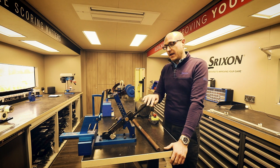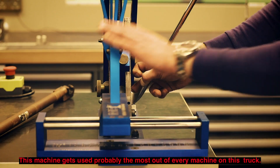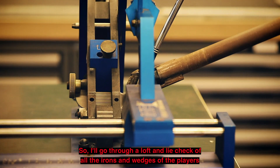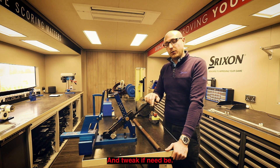This is our bending machine — this machine gets probably the most use out of every machine on this truck. I loft and lie check all the irons and wedges of the players and tweak if need be.